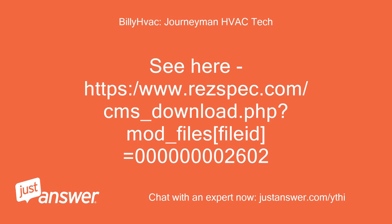See here: https://www.respec.com/cms_download.php?mod_files&file=8=00000002602.